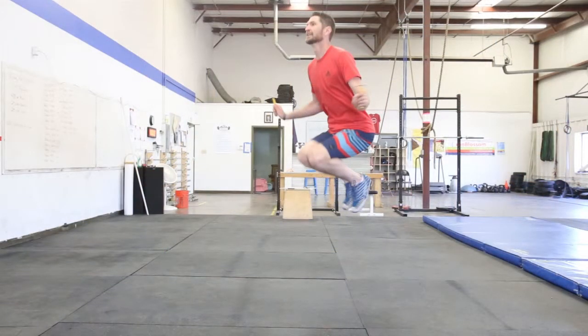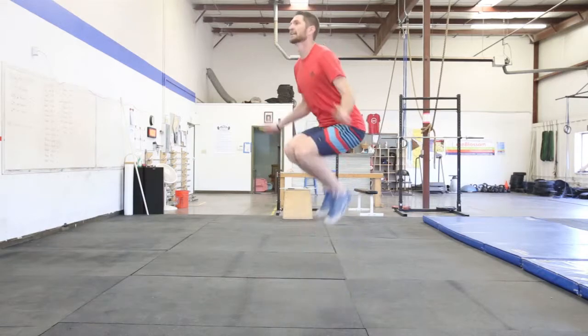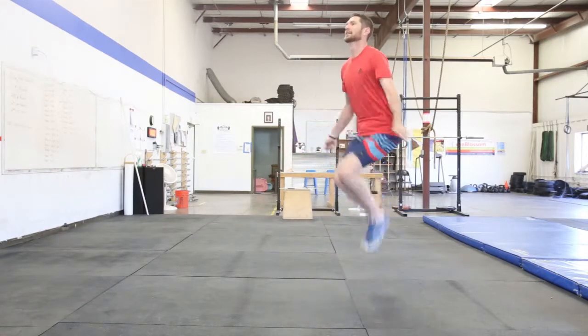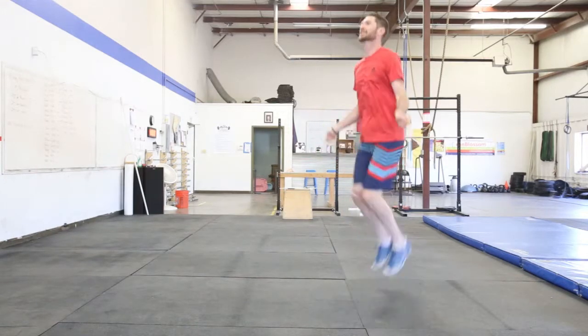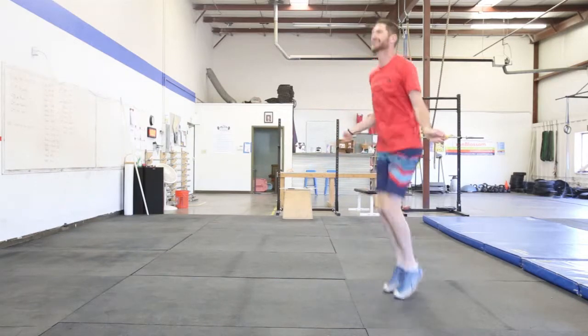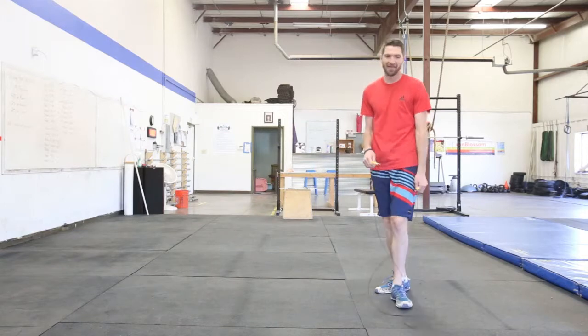Now we'll pick on me a little bit. My tendency is always to get an excessive knee bend and an extra high jump, especially if I'm getting tired or if I'm nervous that I'm going to miss a double under that I really want to hit. This is another common fault — if you're doing this, try to minimize that knee bend and try to keep that jump just a straight up and down jump that looks very similar to your efficient single under.